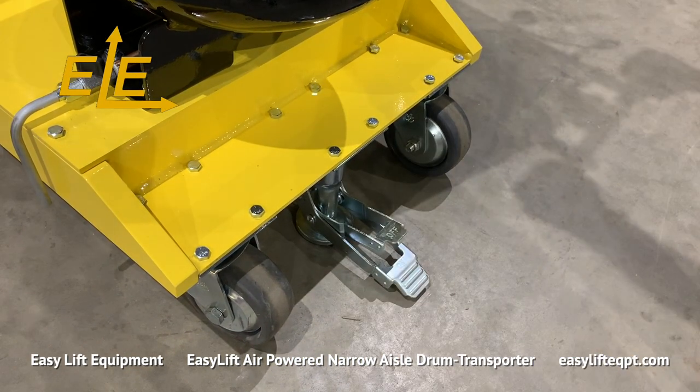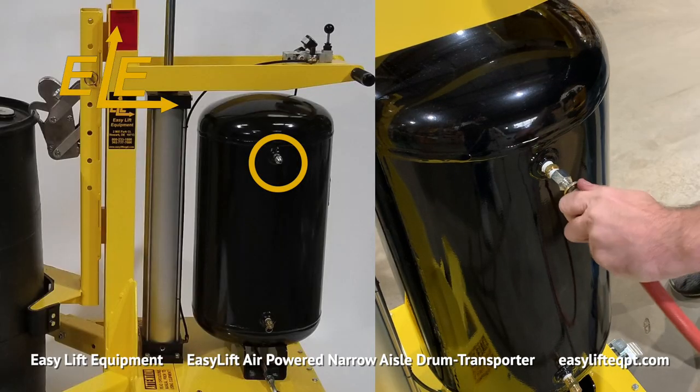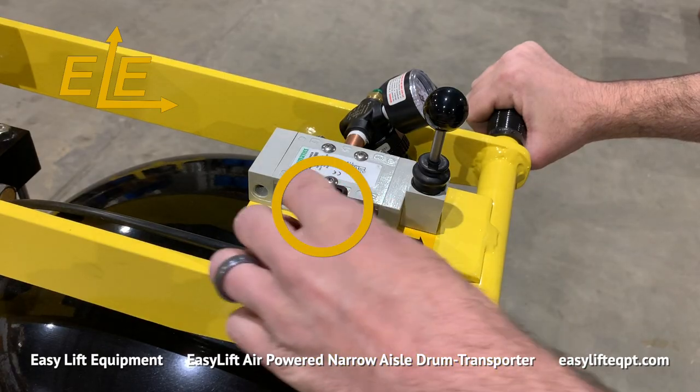When operation is complete, always engage the step down floor lock, then disconnect the air line and turn the air line to the cylinder off.